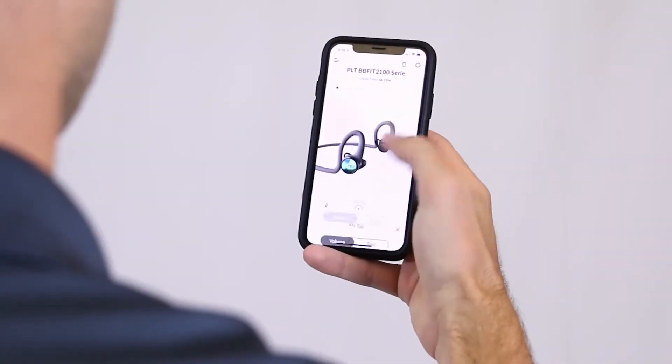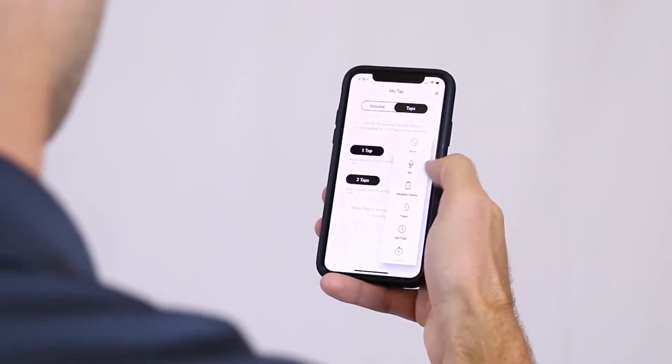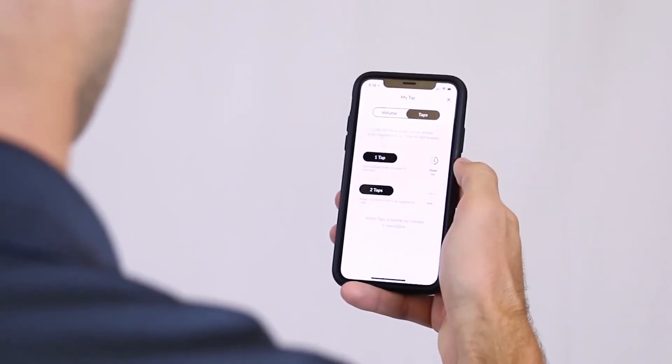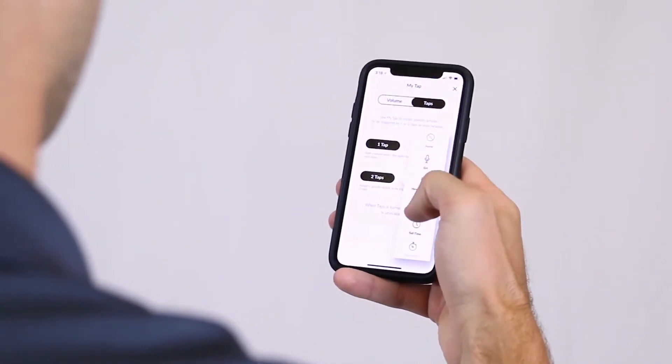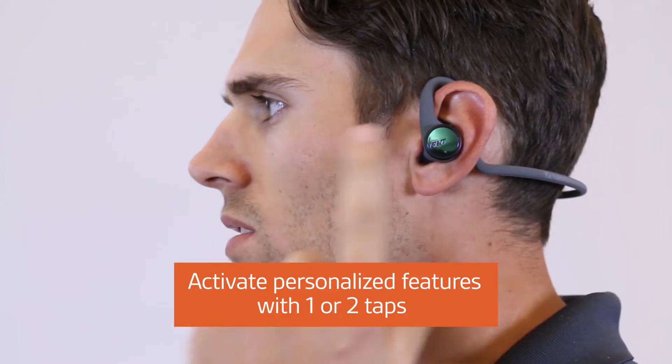To customize your left earbud's controls, download the BackBeat app from the App Store or the Google Play Store. With MyTap, you never have to interrupt your workout. Assign one or two taps to features like a timer, stopwatch, or your favorite playlist. Once they're set, tap your earbuds once or twice to initiate your customized features.